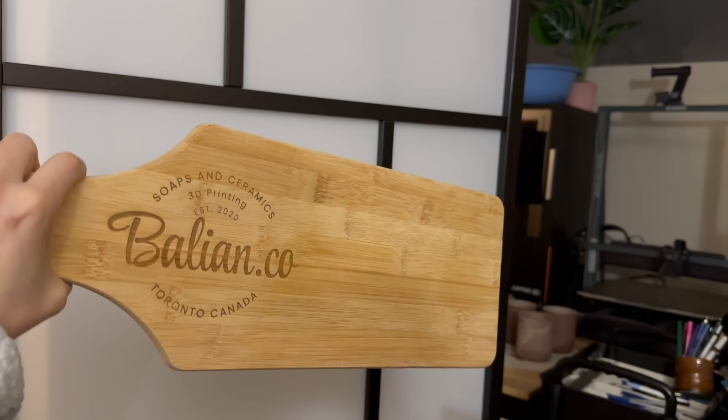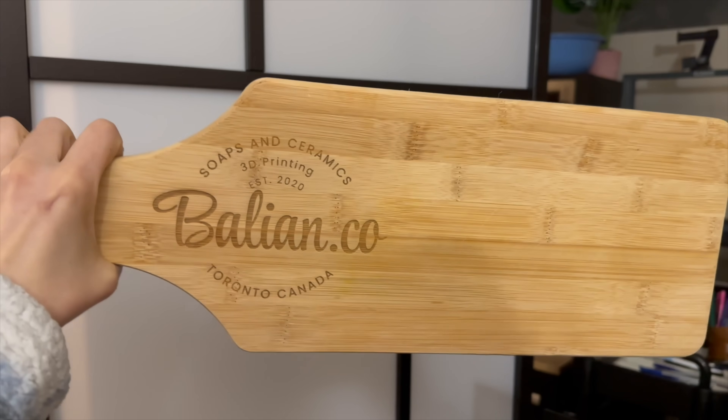Hey guys, thank you for clicking on this video. Today I'm going to be talking about the WeCreate 40-watt laser and utilizing the rotary tool. I've had this laser for a little bit now, I've done so many different tests and so many cool projects that I am obsessed with it. I recommend this laser to anyone who wants to kickstart a small business and start making handmade stuff from home.